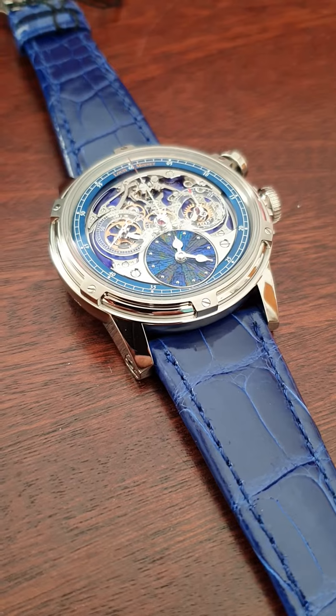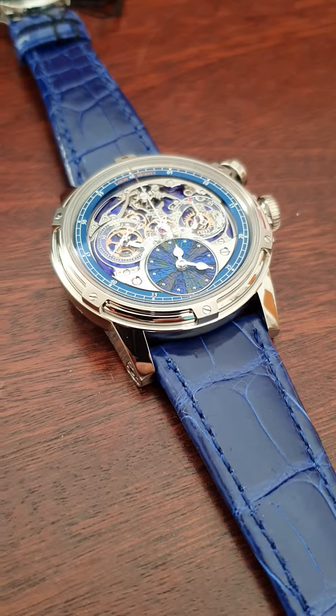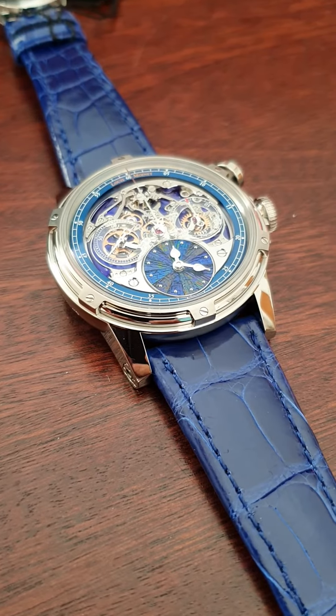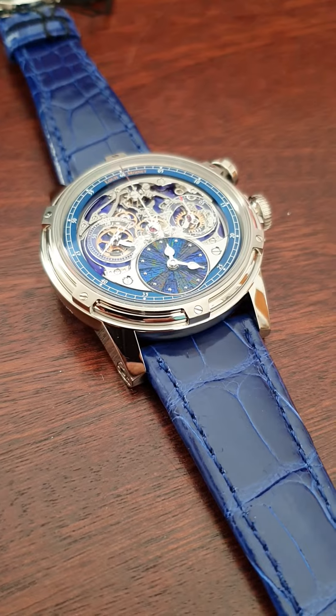It's a 46 millimeter steel case in this case. You have probably seen earlier models in different materials, among them the red dot winner in very lightweight titanium with an orange dial and partly blue.